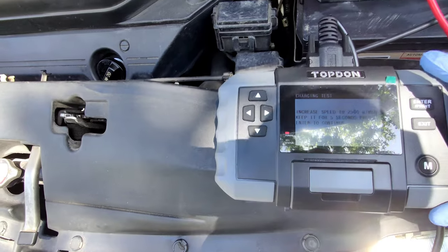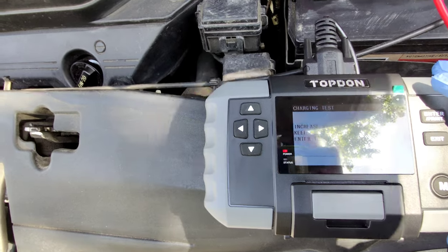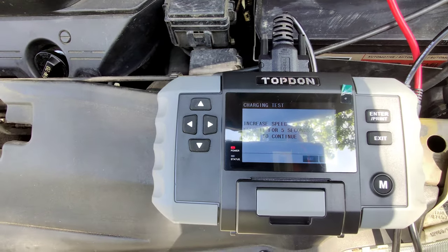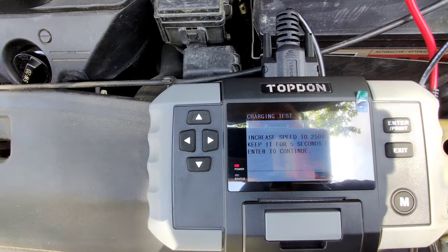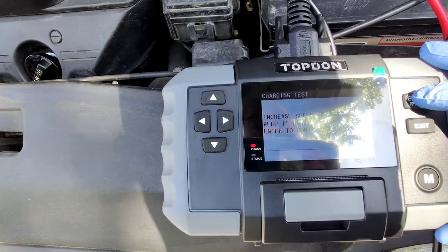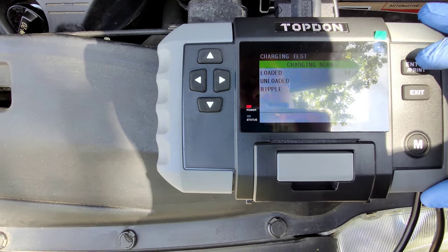Hold the pedal down for five seconds. Okay, charging is normal.